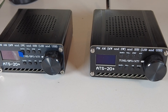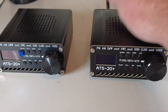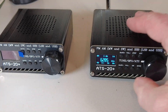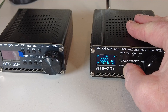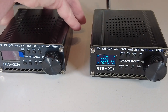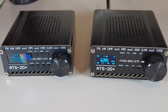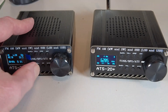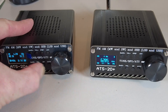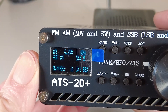I've got two ATS20 Pluses here. I'm going to switch them on — that one first, and that's the upgraded version. That's got the Goshante firmware upgrade. We'll turn on the other one, and this is as it came out of the box. You'll notice it was a bit slower to boot up, but that's a minor thing. We'll turn the volume down on that so we don't get the hissing, because there isn't an antenna on this one.